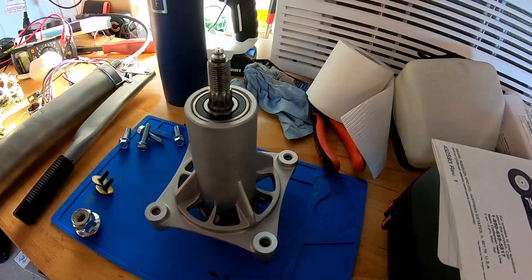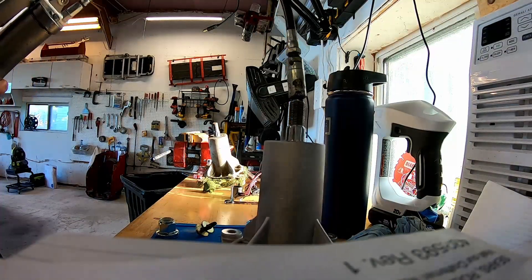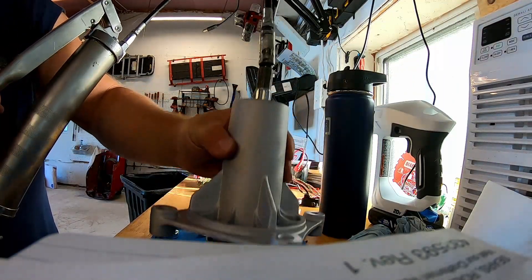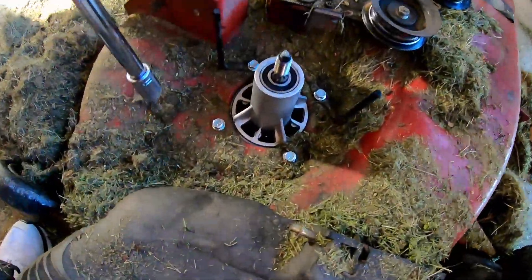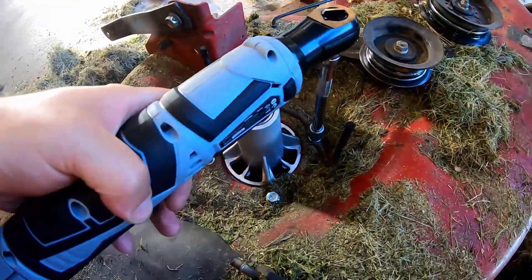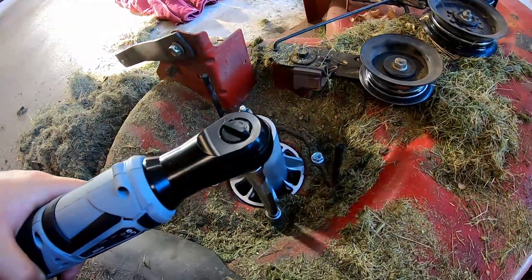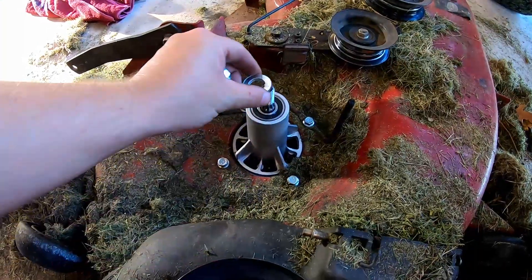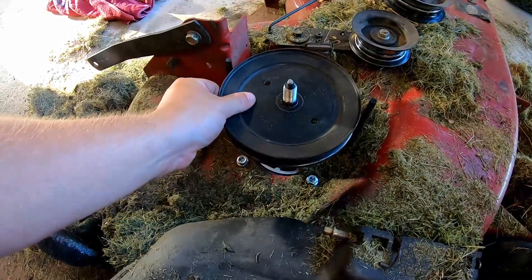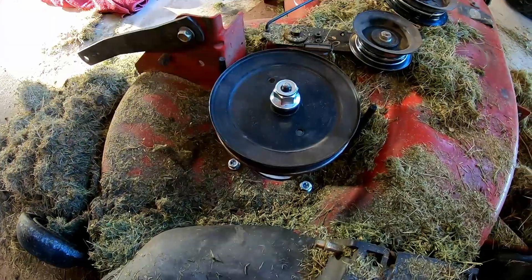Back to the bench — you know what time it is. That's right, time to get greasy. And that one's done. Now we can tighten these four bolts down. Then we go washer, pulley, nut, and we're going to flip it over.